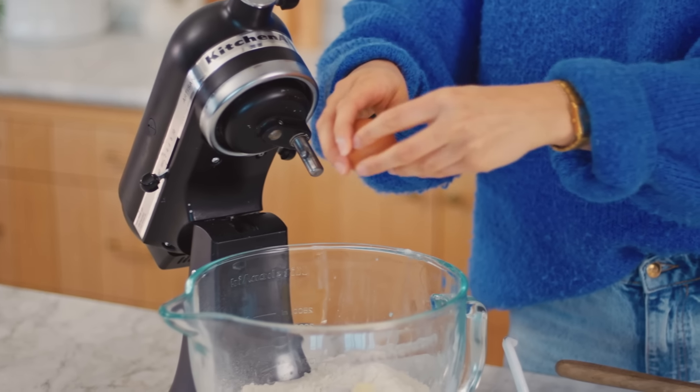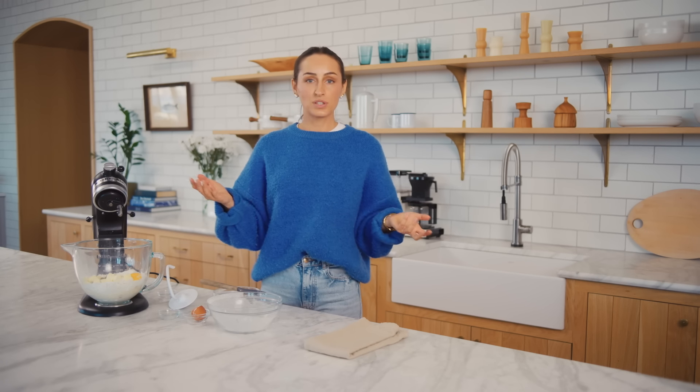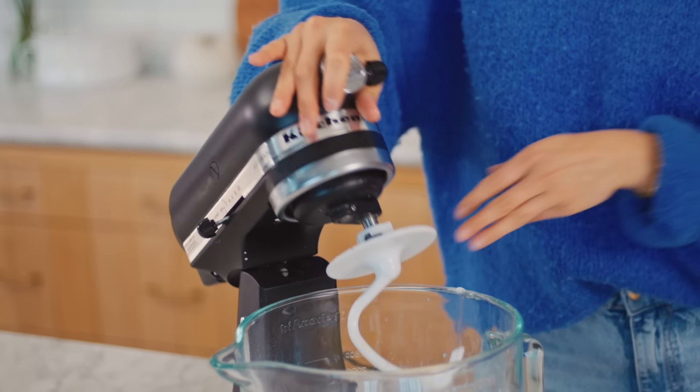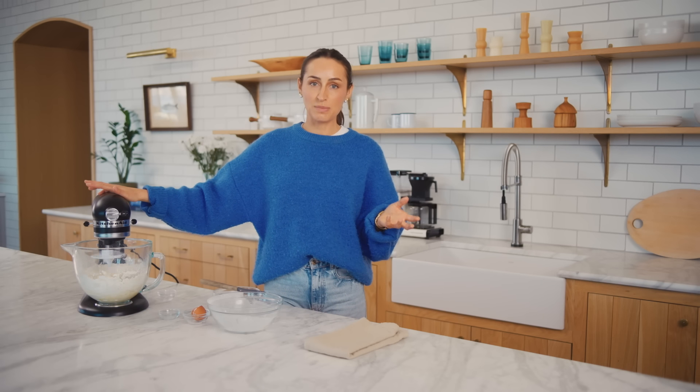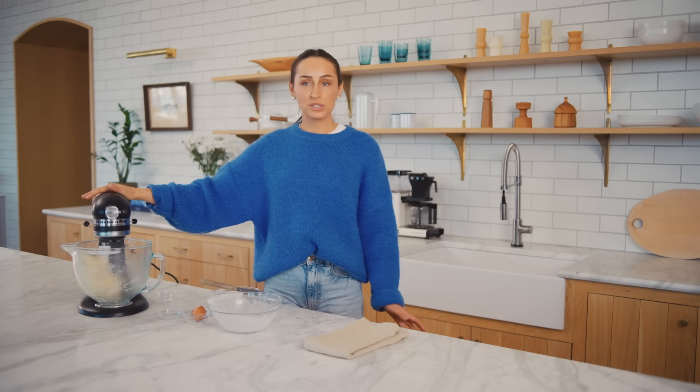The majority of cardamom bun recipes you see online won't have an egg in them, but I really wanted these to be a little bit softer and fluffier, so that's why I'm adding an egg. If you don't want to add one you don't have to — your cardamom buns are going to be a little bit denser, but still delicious. Adding the dough hook, I'm going to let this run for about 15 to 20 minutes until the dough is super tacky and smooth. Depending on your mixer you might need to knead it for longer or you might only need 10 minutes, so assess your mixer and check it after 10. I'm going to turn this up to medium-high speed and I'll see you in about 20 minutes.